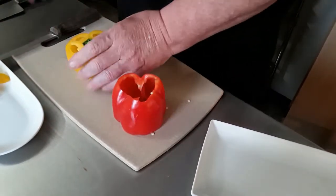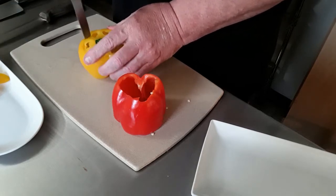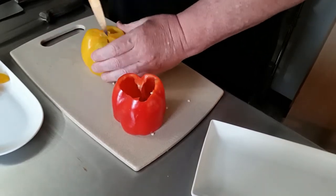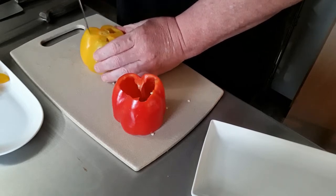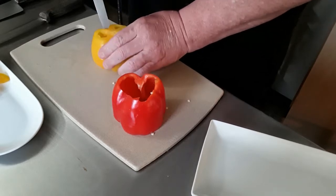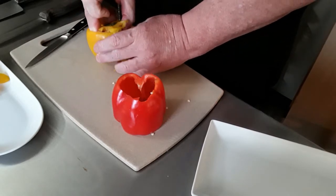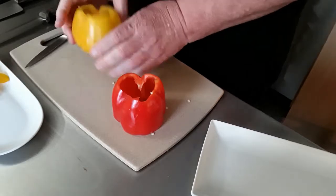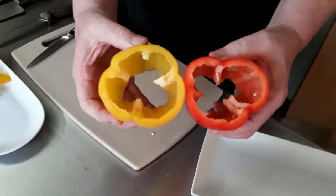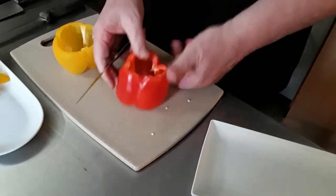Now the second one — I'll do the same thing using a different knife, this one's really sharp. Flip it over, go around in a circle, just like that, and then take it out. You can pull it out like this if you have an issue with it. That's about where I want them right now.